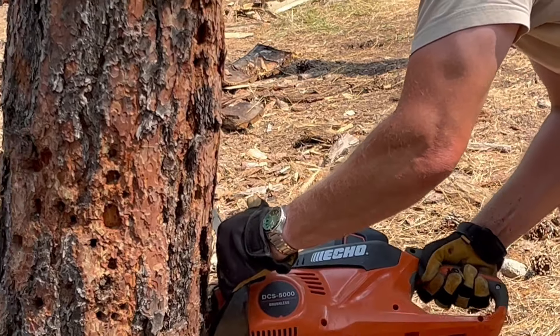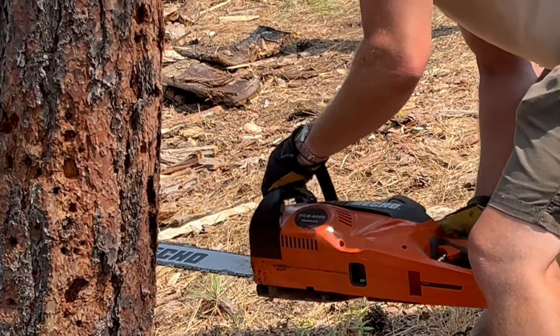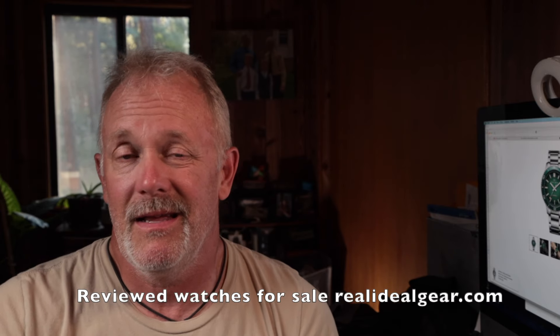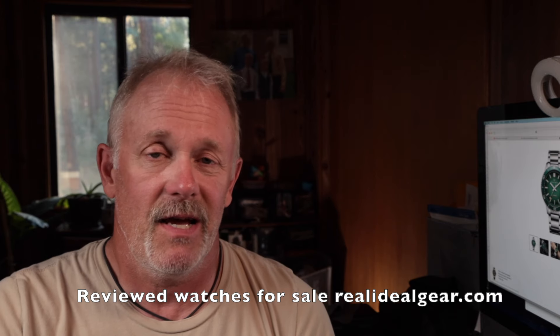The overall score for this watch is 9.5 out of — wait, it's a recommend, yes, but just a recommend, not a highly recommend. I think it's a good buy and a great value at less than $100. Let me know what you think of this watch in the comments below — I'm curious if anyone else has had a Welly Merck before. I suspect this is like Wonder Bread: the same watch with different packaging. It's surprisingly a good value — that's my conclusion. Check out my webpage realidealgear.com for used or reviewed watches for sale, plus flashlights, knives, and combo sets. My name is Tim, this has been another Real Ideal Gear video review — catch you in the next one.